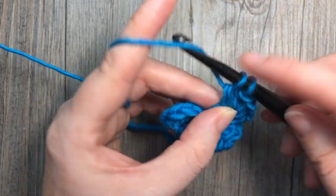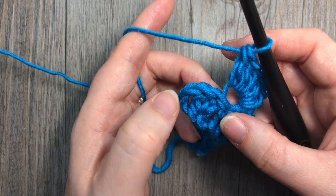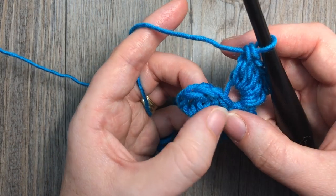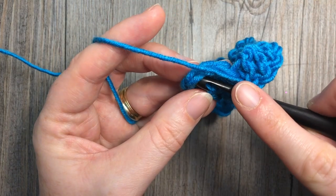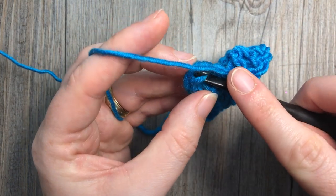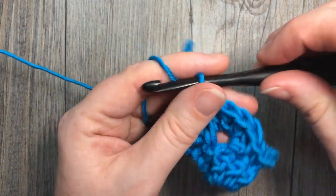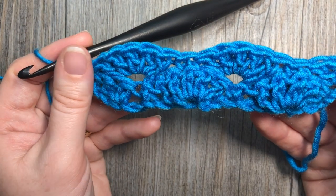You're then going to skip the next 2 double crochet stitches and repeat that all the way across your foundation chain. When you come to the end, skip those next 2 double crochets, and then under both loops of that starting chain 3, work a single crochet stitch. That brings you to the end of your row 2.